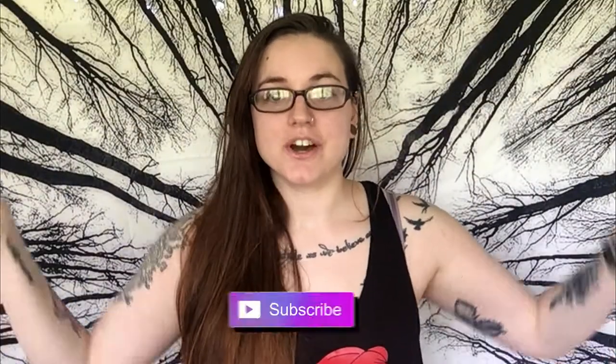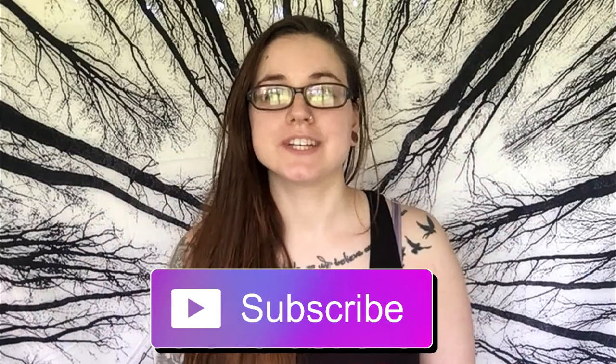Hello and welcome to Bulletproof Art. If you enjoy bullet journaling as much as I do, go ahead and hit that subscribe button down below so you can stay connected.